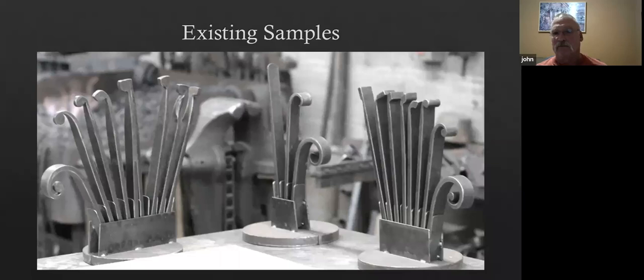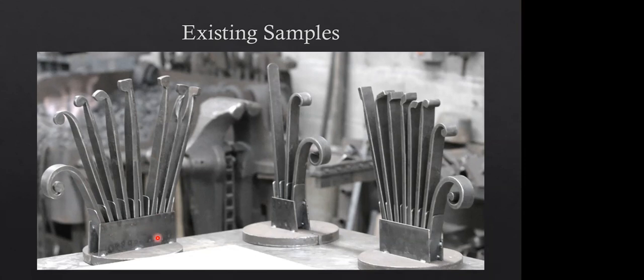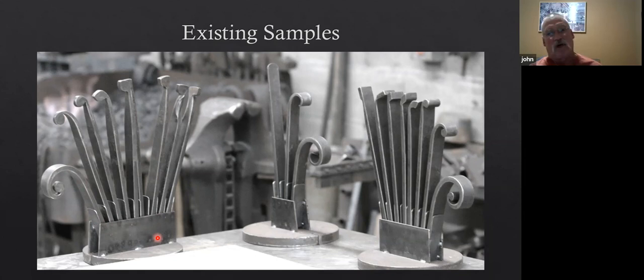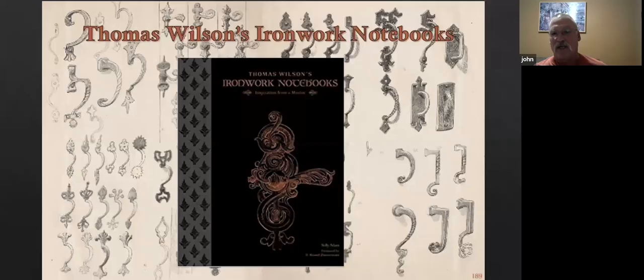You build these scrolls and you can take them all out of this little box. They're all three-eighths by one flat bar, 12 inches long. It's always interesting to me how long the piece is when it's straight, but you put a short little scroll on the end and it cuts the length way down.